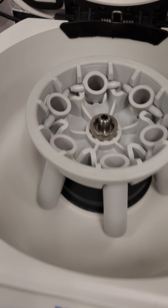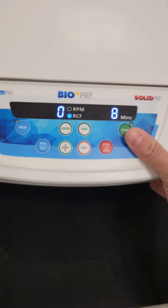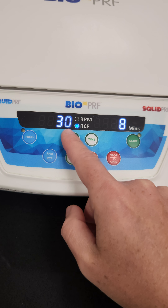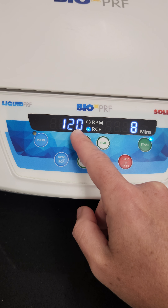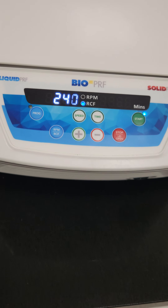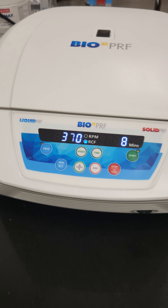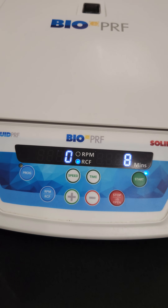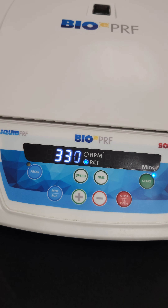To start it, you're going to close the lid and hit the start button. You'll see it go down to zero and now it's picking up speed again. If you need to stop it, just hit the stop button and you'll see that speed come right back down.